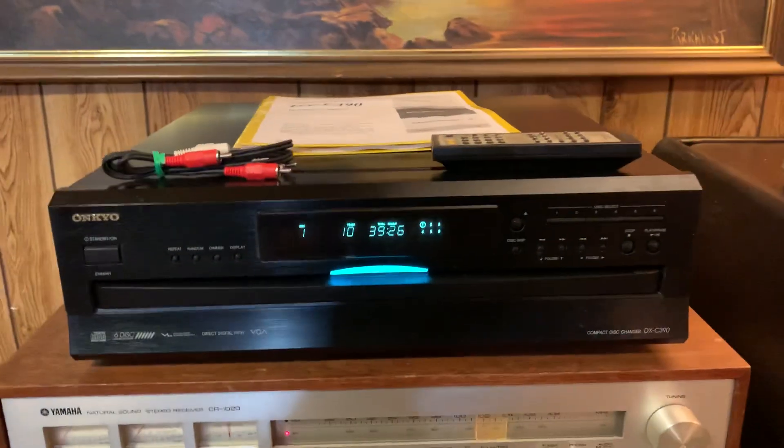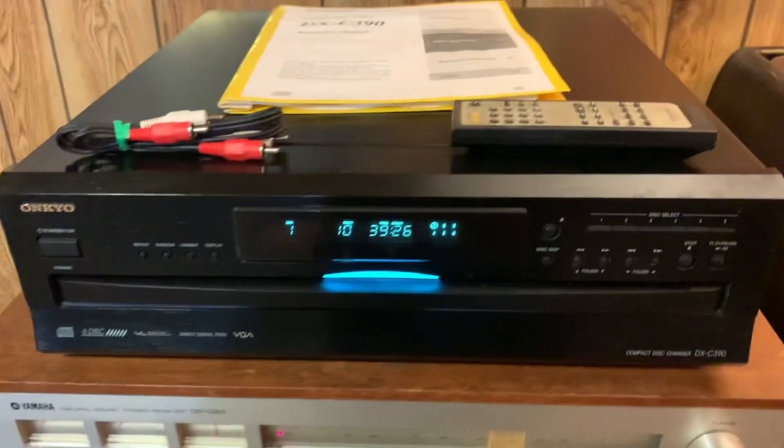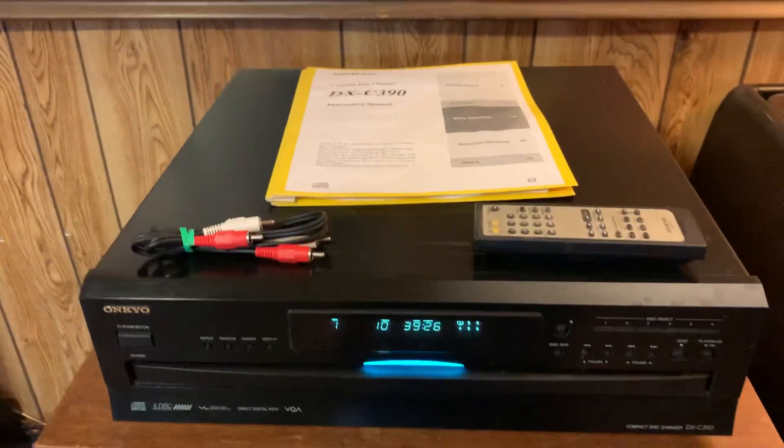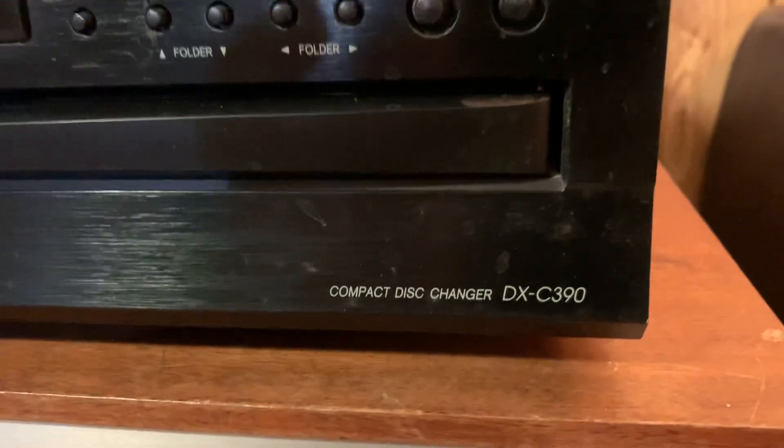This video is to demonstrate the functionality of this Ankyo 6-disc carousel style CD player, model DXC390.